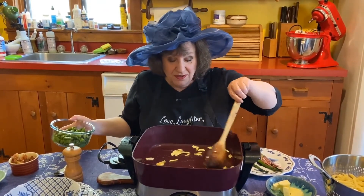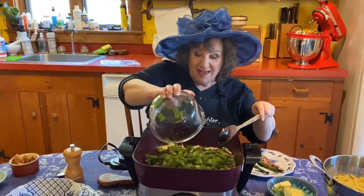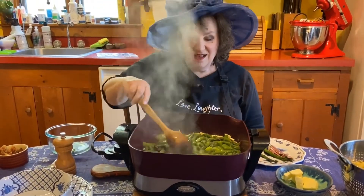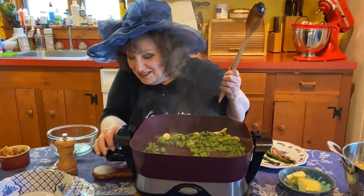You start with some olive oil and heat it till it shimmers. Then you add garlic and heat it till it starts to brown. I'm going to turn that down a little.